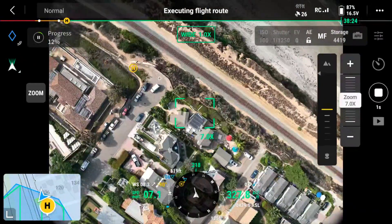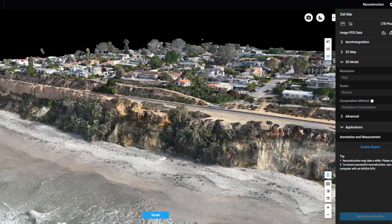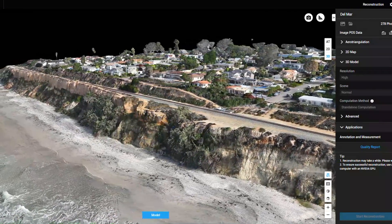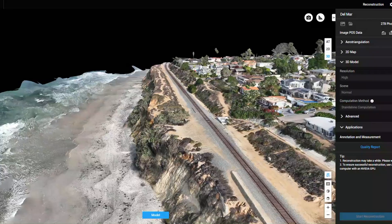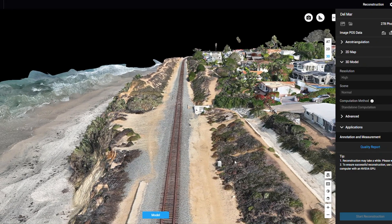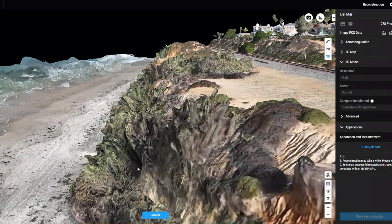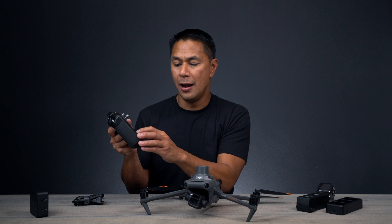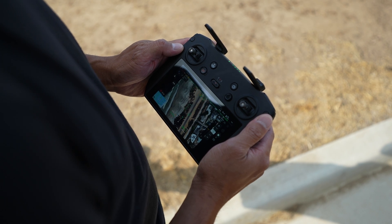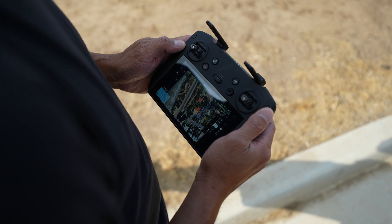I didn't know exactly what to expect once I processed the photos and brought them into the software, but as you can see from my initial missions, I'm pretty happy with how well it builds the 3D model of the coastline and the homes around it — you can see the tracks right there. Having a 3D model versus a standard video means you can now see over time how much the landscape is changing. Once you run the mission, you just jump back into the already-saved flight route. Come back six months or a year later, run the same mission, and you can place the models side-by-side to see how much the hillside has changed.